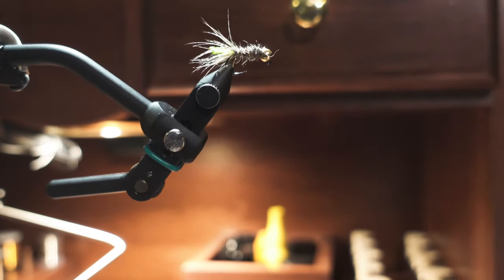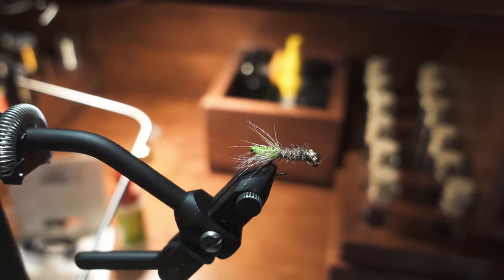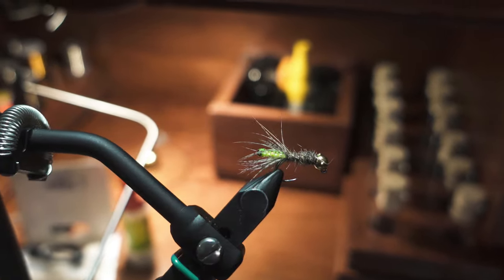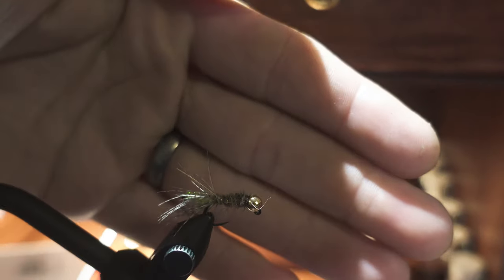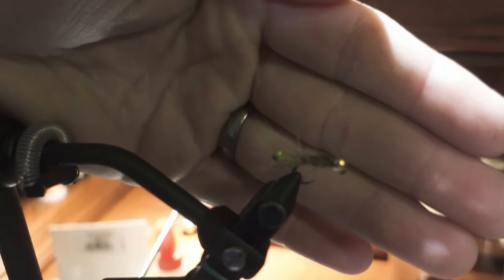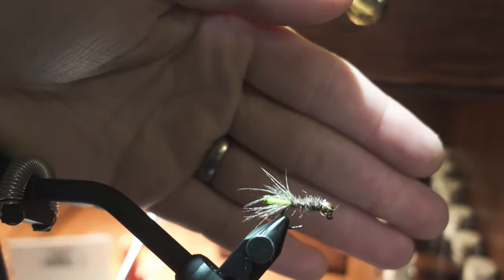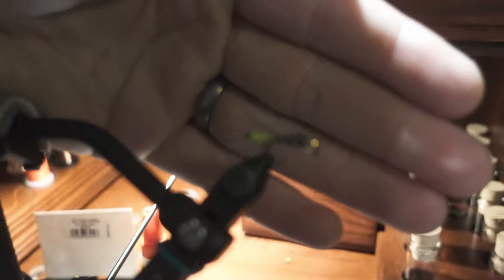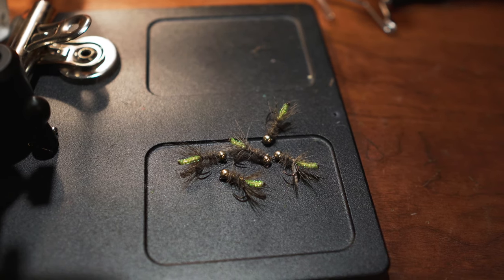Let's see what that looks like - it's got a good size profile, a little bit of color there with the green, it's a good fly, real buggy. I like this as another option to a Pat's rubber legs or something like that - sometimes a Pat's is a little too big and scary, and this is a good option.